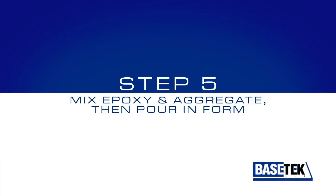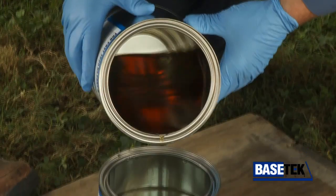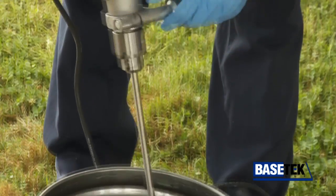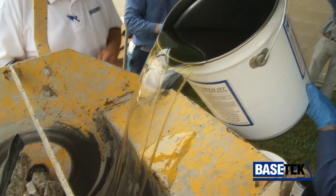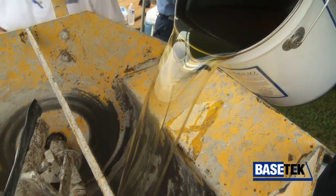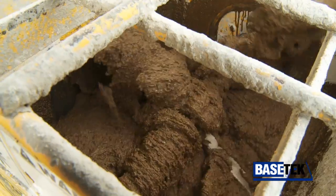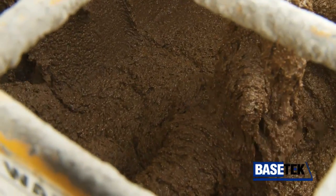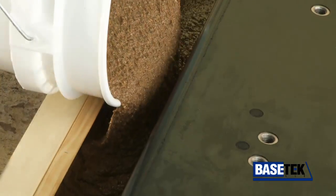Step 5: Mix the epoxy and aggregate, then pour it in the form. Start by combining part B into part A per instructions. Mix for a minimum of 3 minutes with a Jiffy mixer at 300 RPM. Then pour it into a mortar mixer and add the aggregate. Stop mixing when all aggregate powder disappears or becomes wet. Pour the epoxy on one side of the mold and it will flow to all sides.